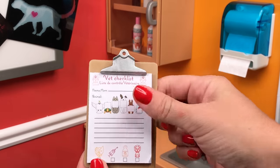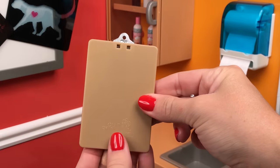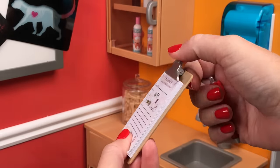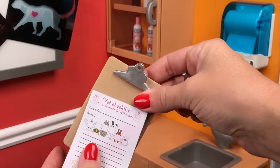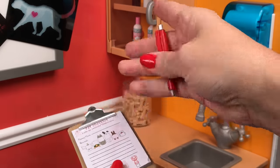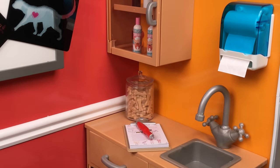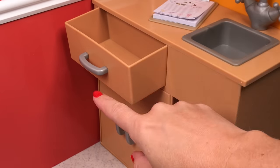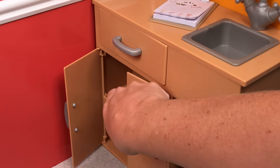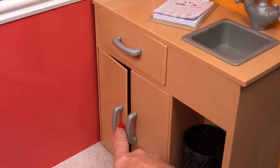The vet does get a clipboard with a checklist, and there are quite a bit of pages to play with. The clipboard does work — you can take the checklist off, put your own papers on there, or use what it came with. And a little pen. Right underneath the counter, you have a pretty deep drawer so you can put some things in there, and a storage cabinet underneath. So again, there's a lot of storage with this set, and I love that.